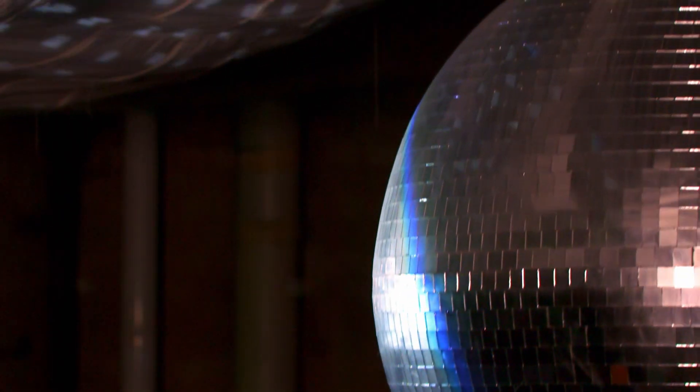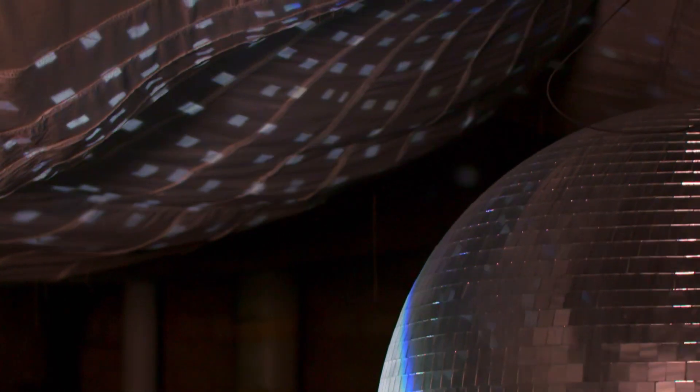When light hits a mirror, the mirror reflects the light back, because a mirror is a reflective surface. But how do the mirrors reflect the light around the room? I think we need to take a closer look.